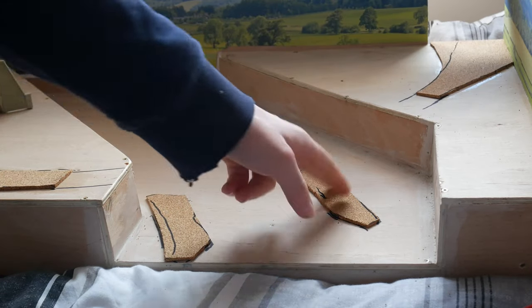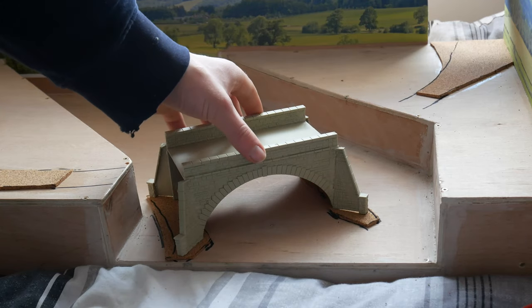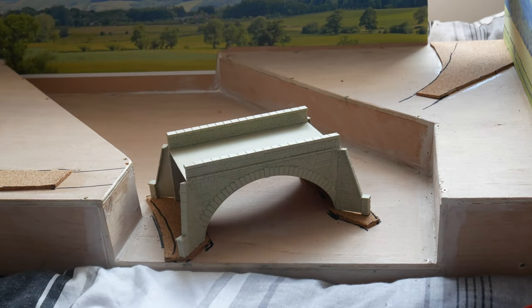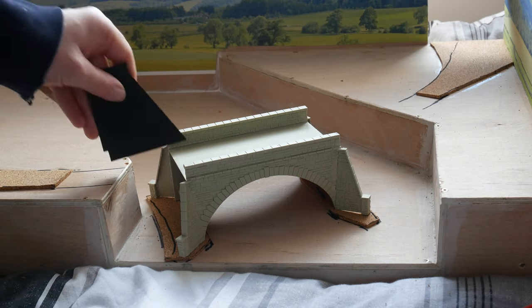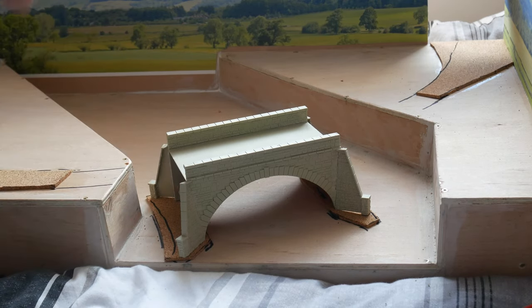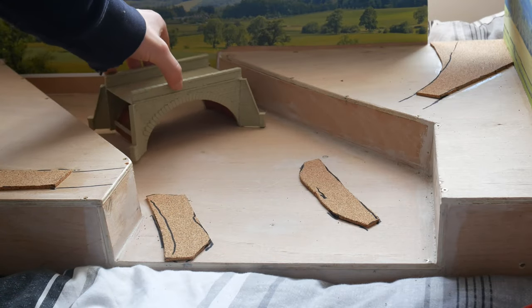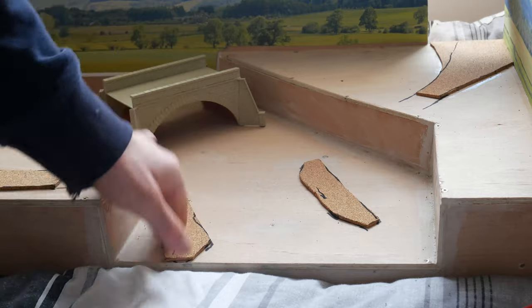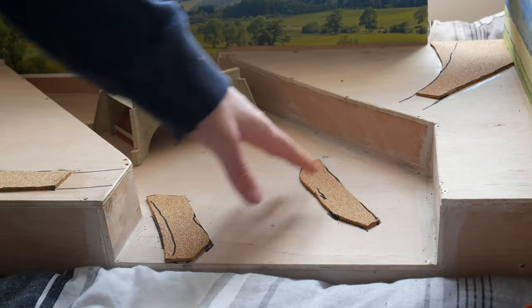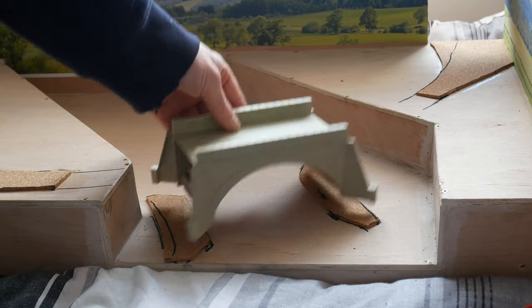I've got these two little bits of cork glued in with hot glue, and if I just place the bridge on, it's now actually a tiny, tiny bit high. This is three millimetre cork and I think it probably only used to be about two millimetres. So what I can do is, just before I install the bridge, sand the cork down by a millimetre — you can sand cork really easily — and see how that looks.